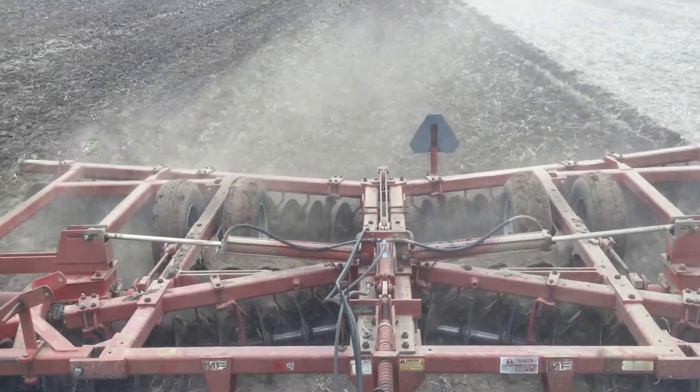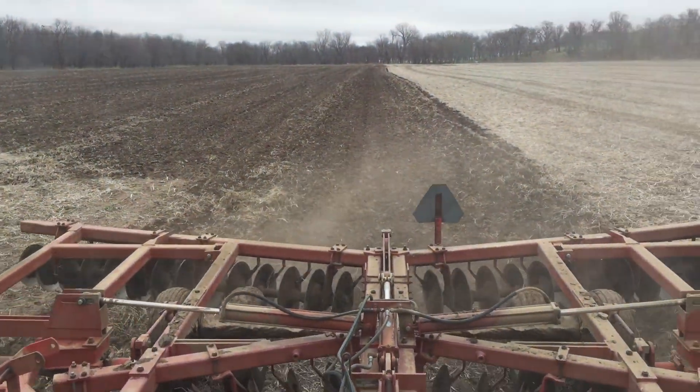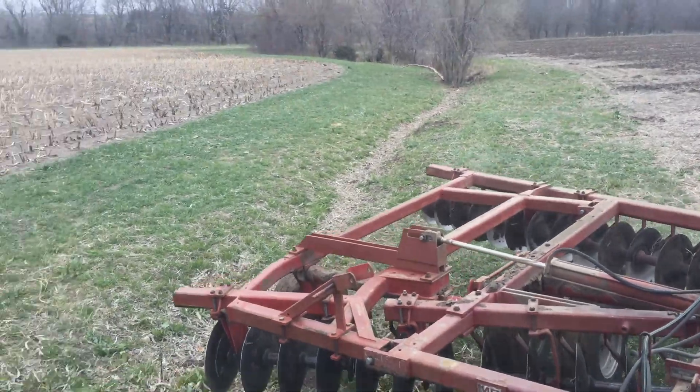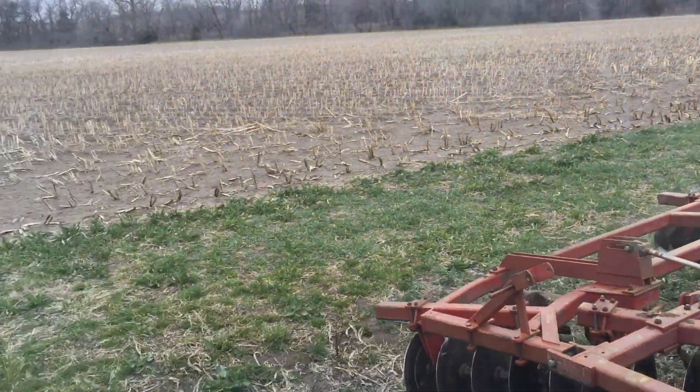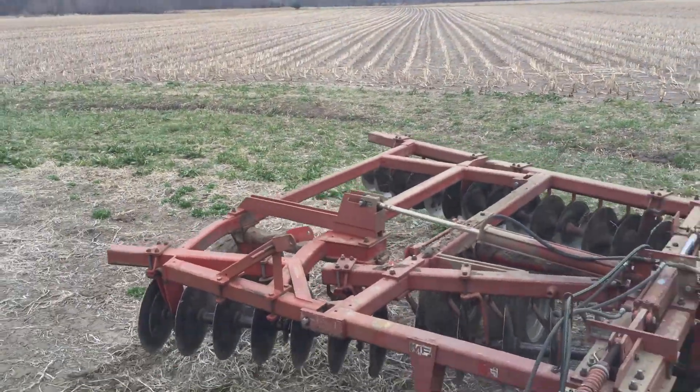And then I'll come back and plant in that one to two inch deep portion. So many of the things that we do when we're working soil, you have to adapt to the moisture conditions in the soil.